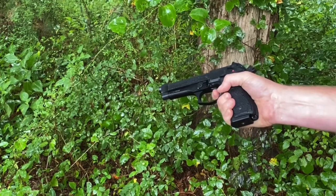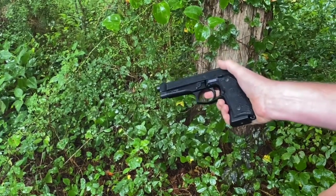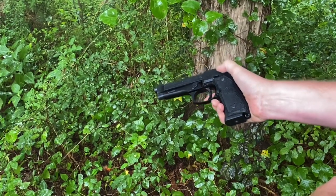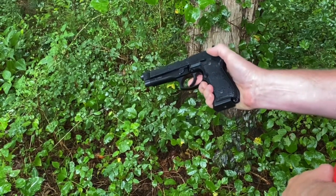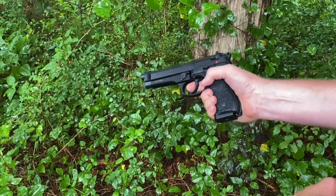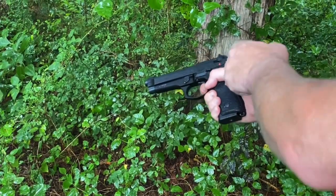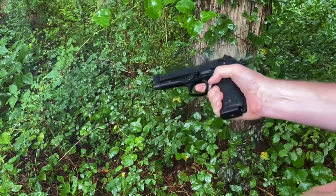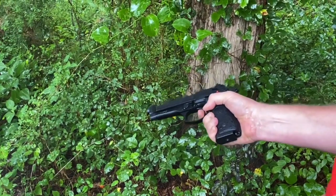Let that out. You hear the reset. If we go to the decocker — drops. Gun thankfully didn't go off. We're ready to fire again. We're going to take safety off. Fire. Now we're back at that single action mode. And that's it.